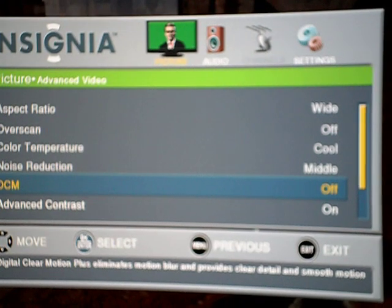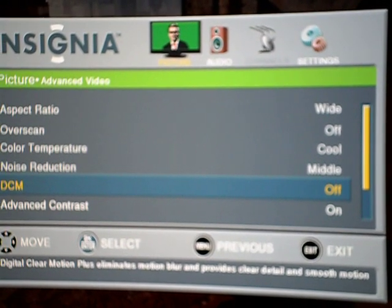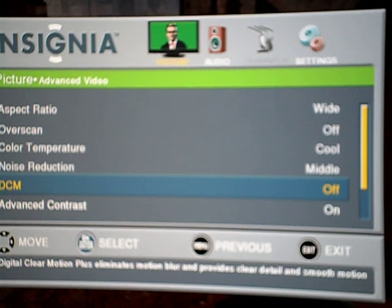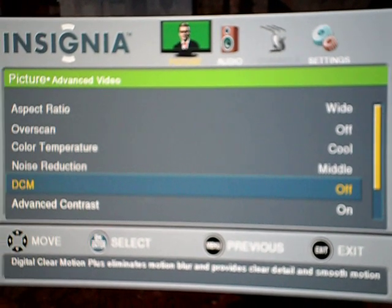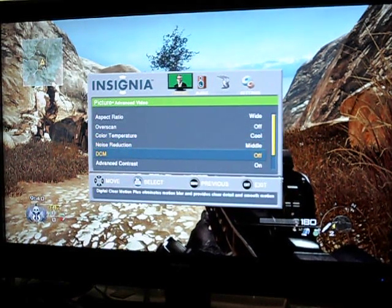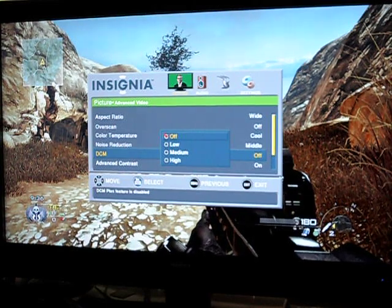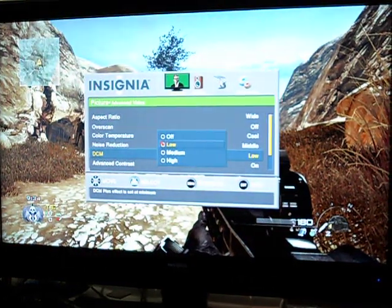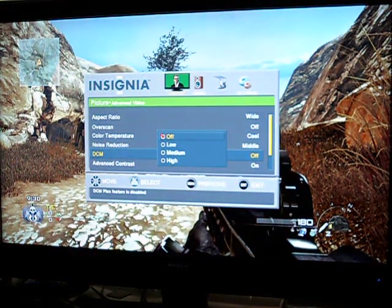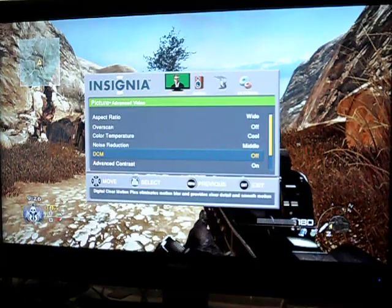So you want to turn off your DCM — Digital Clear Motion. The DCM is the fifth option. Make sure it's off. You have off, low, medium, or high. When you have it on low, medium, or high, you're going to lag. So turn it off, at least just for your games. Whenever you want to play, just turn off your DCM, then exit.